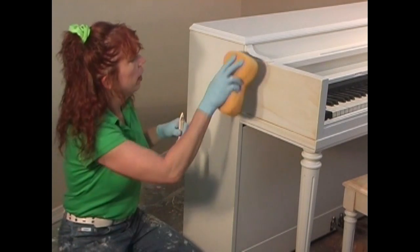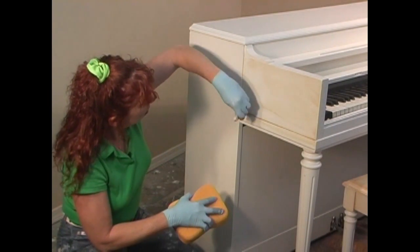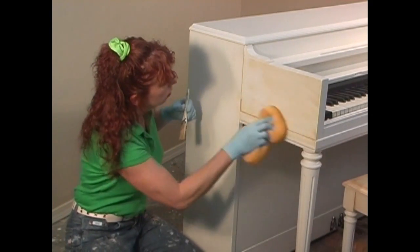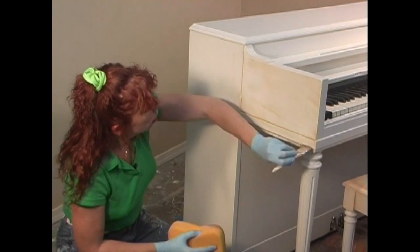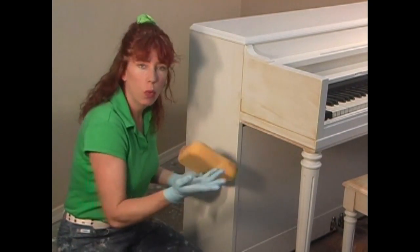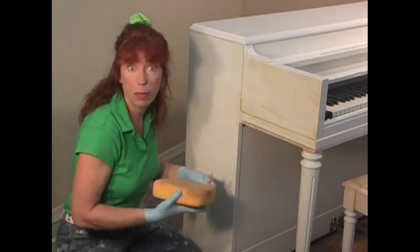Brushing the color into the grain or the edges, wiping it off. It's actually quite simple. Don't worry if you have dark spots or if it looks sloppy, because we're going to clean this up as we move along.